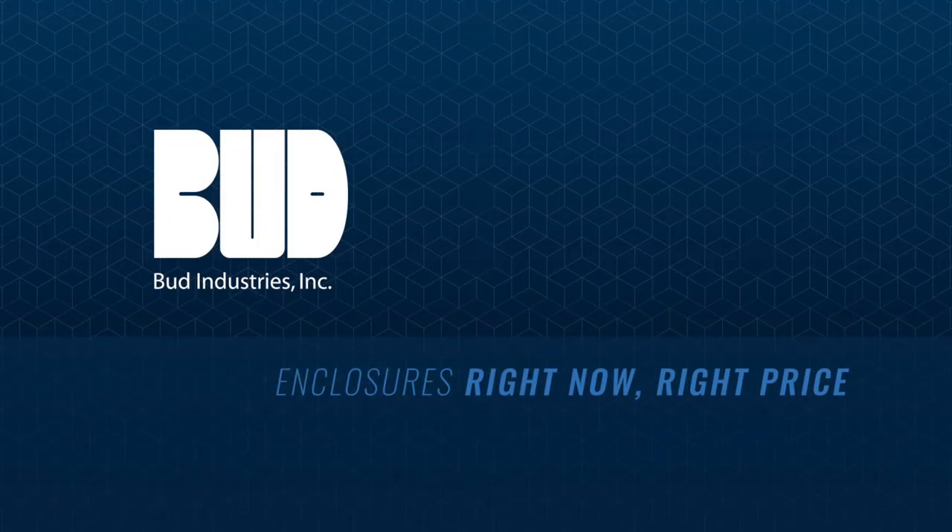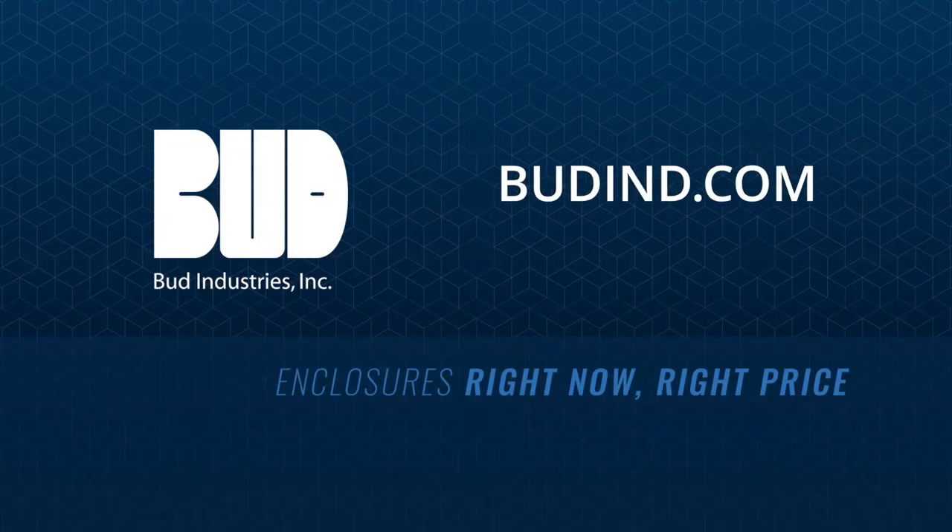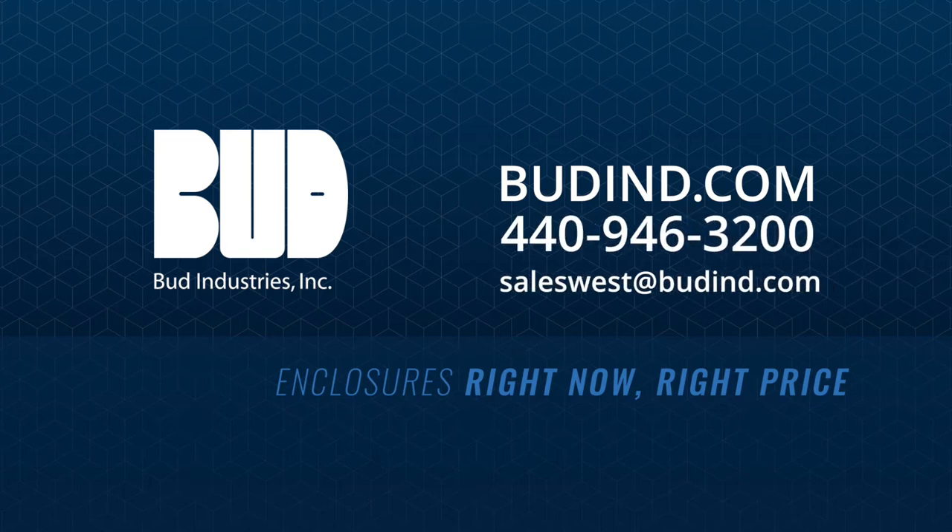For more information, visit Bud's website where you can download drawings and chat with support. Or call us at 440-946-3200.